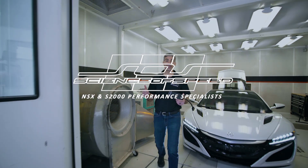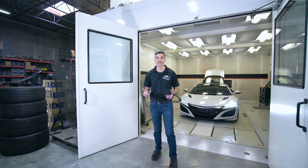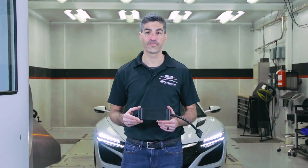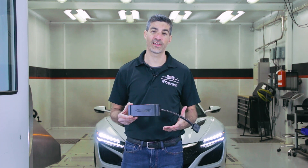Hey all, Chris from Science of Speed. Today I'd like to introduce you to the JB4 Tuning Box for the second-generation NSX. The JB4 Tuning Box works in conjunction with a factory ECU to deliver 40 to over 100 wheel horsepower gains. With the correct fuel and supporting mods, that's over 700 horsepower. Let me tell you a little about the JB4 Tuning Box and some of its advantages.